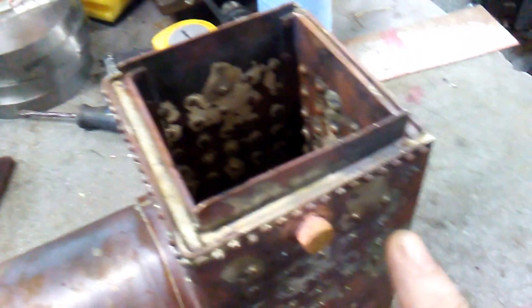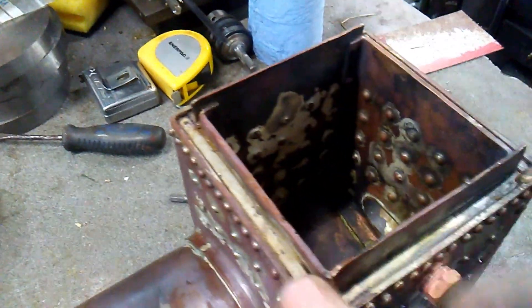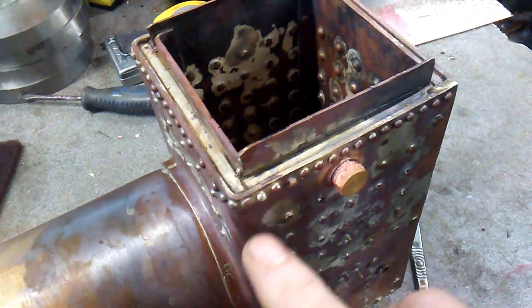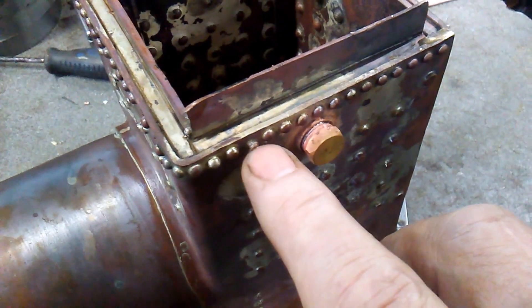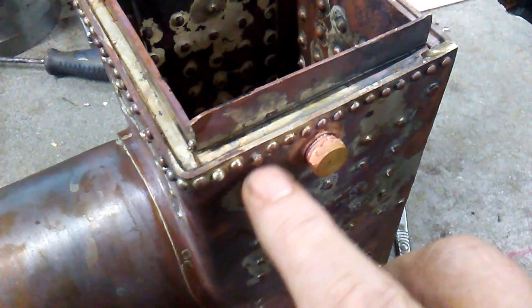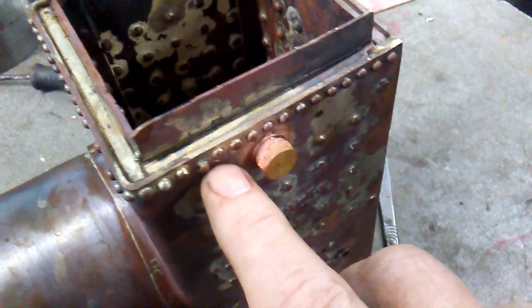The silver soldering of the foundation ring looks okay. The rivets on the outside of the base, which are just decoration to make it look like a riveted boiler — some haven't worked very well. The mistake I made was that I drilled blind holes and put the rivets in with some flux, and when the flux melted it kind of pushed the rivets out. So that's not the way to do it.